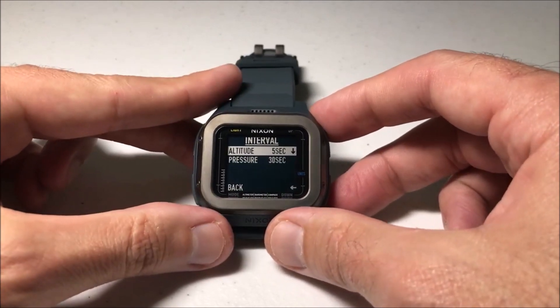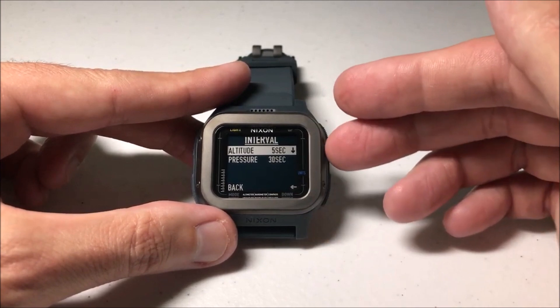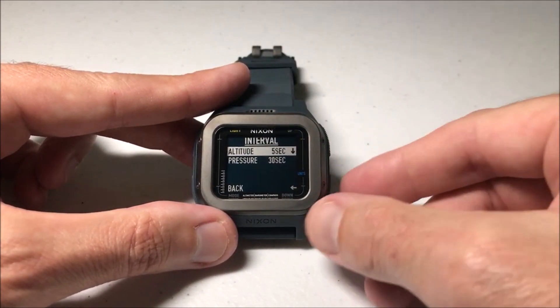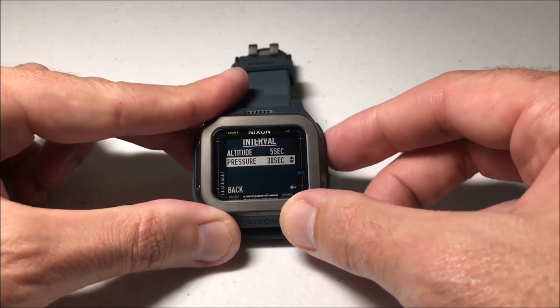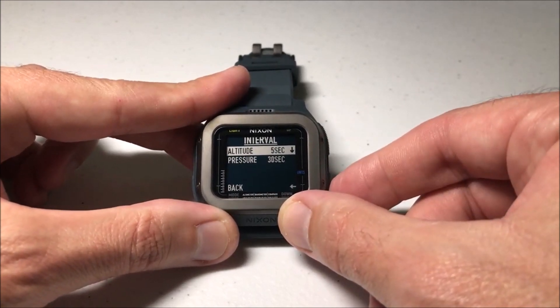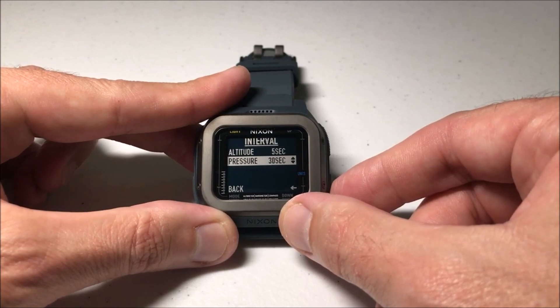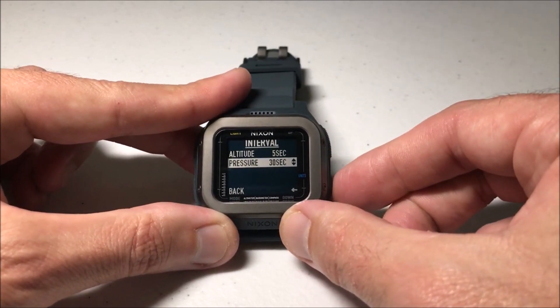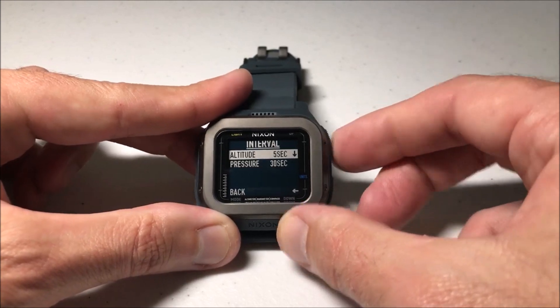Once we go into Interval, you have two different options. Now you kind of have to move quick on this — if you don't do anything for 10 seconds, the watch will automatically move you back to a previous screen. You're going to see an altitude interval and you're going to see a pressure interval. The altitude is going to be your altimeter and the pressure is going to be your barometer sensor.